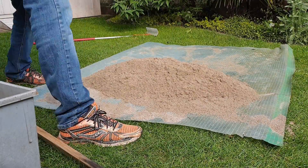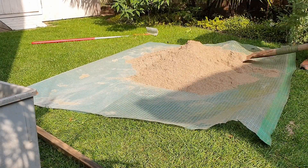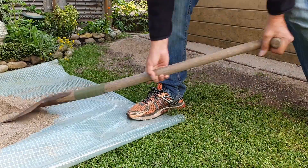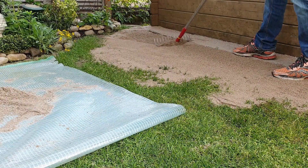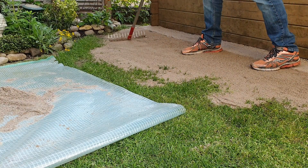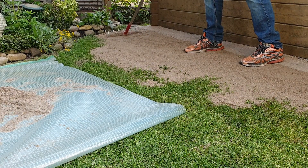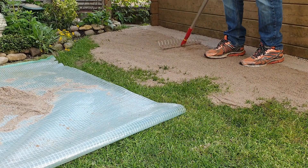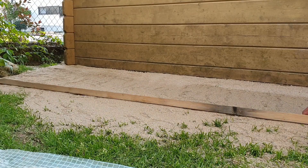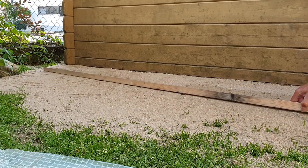The work goes easier when the sand is dry. Now level out the finished mixture. Due to the fine structure of the sand we achieve a very smooth, even surface afterwards. Compact the sand a little here. For leveling I use a roof batten.